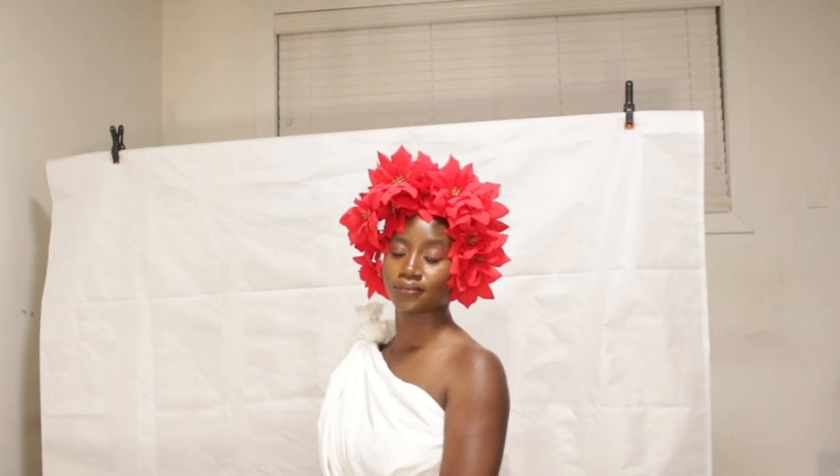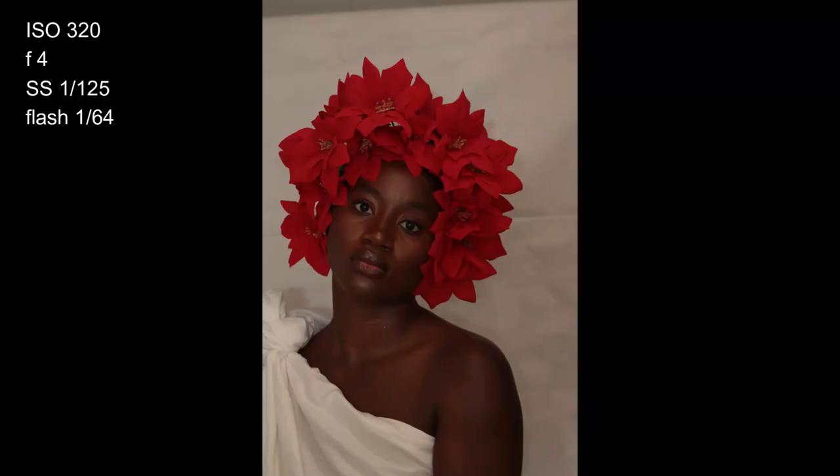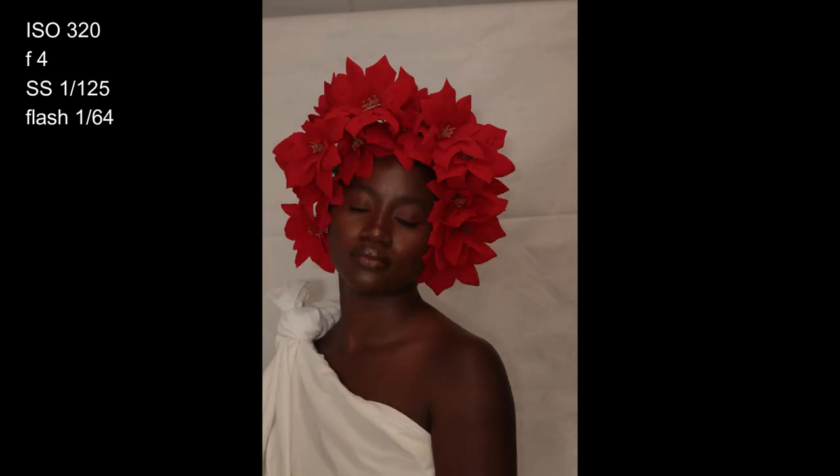I decided to take some shots from the front. I wasn't really a fan of the results, but they were okay — decent. This is one of the shots I picked out; ISO was 320 and flash was at 1/64, so I shot a bit darker than the previous pictures.